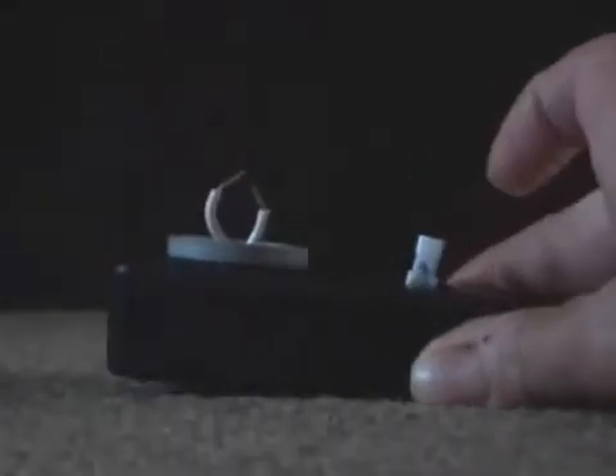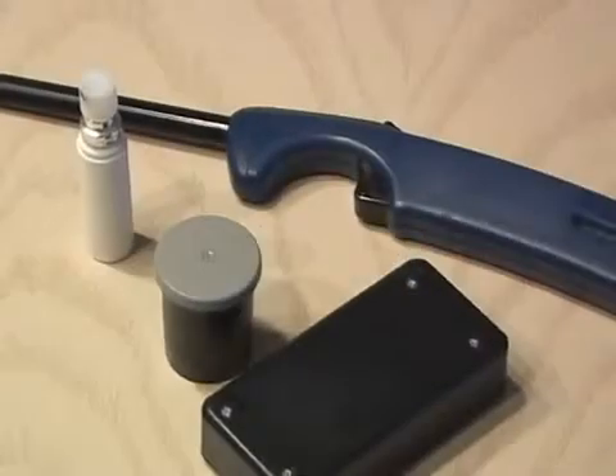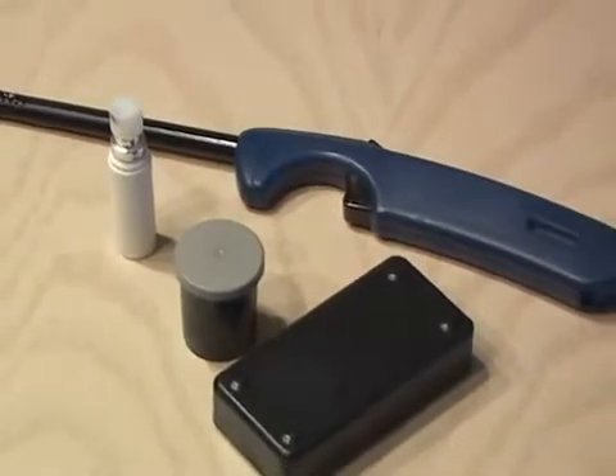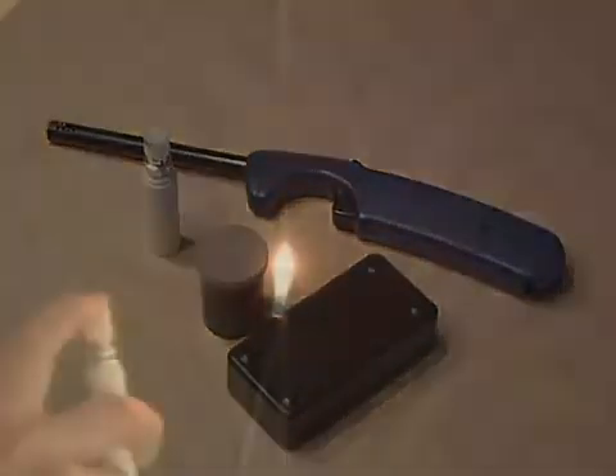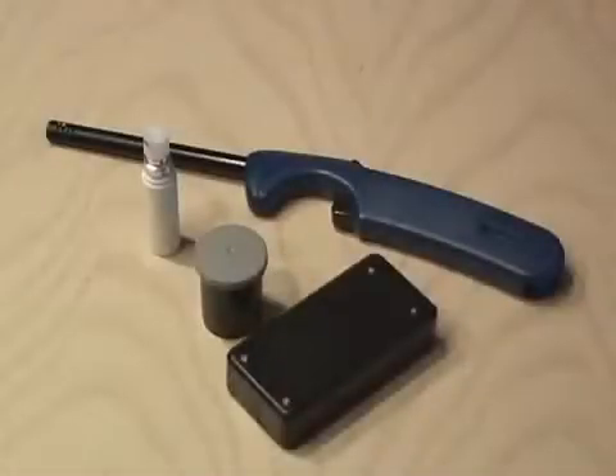I'm going to show you how to make an exploding film can cannon. Get yourself an old plastic 35mm film can, a long utility style lighter, a small container of breath freshener that's very flammable, and a plastic hobby box.